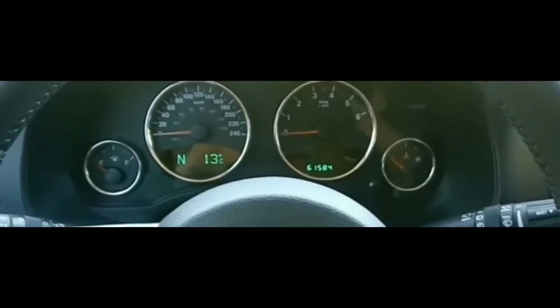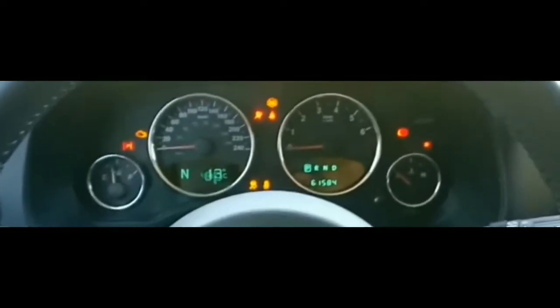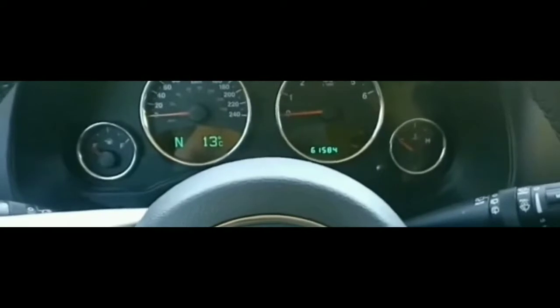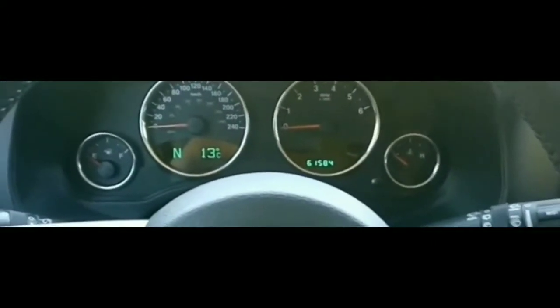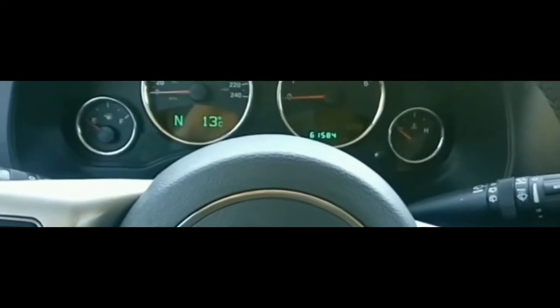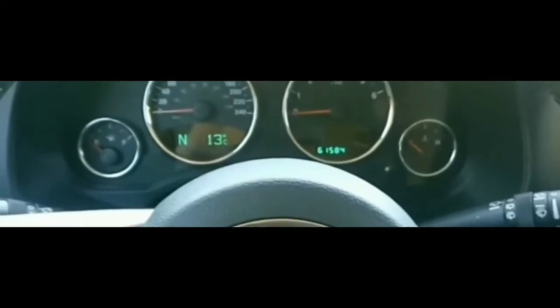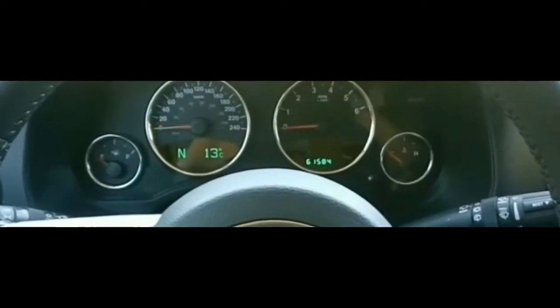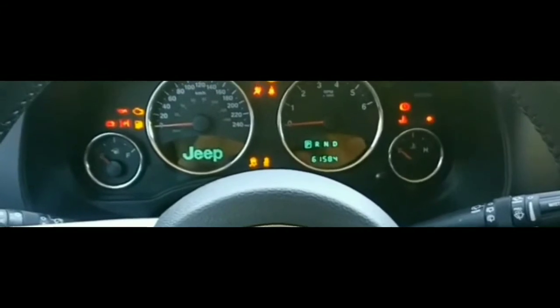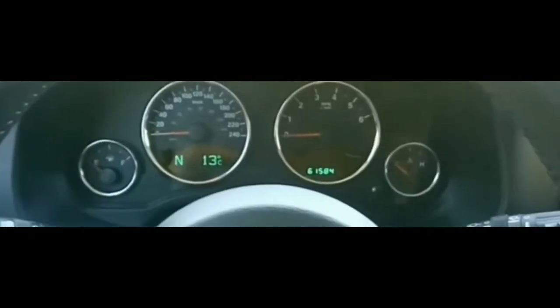Hey guys, welcome to my video. It's kind of a dreary day out right now. I just went to pick up some stuff, got back to my car, and noticed that my car is not starting. It's just clicking, and I'm kind of confused about what the issue is. I did leave my lights on overnight a couple days ago and had to get a jump to get it started.